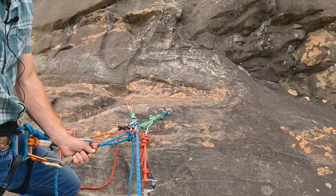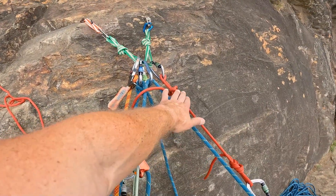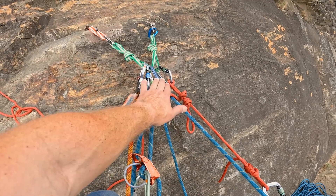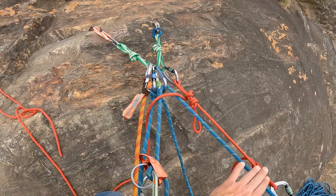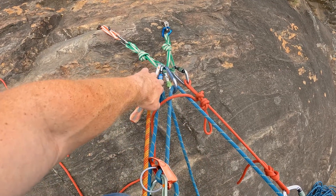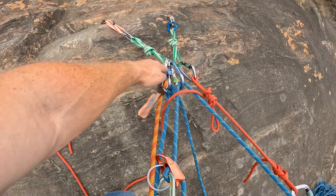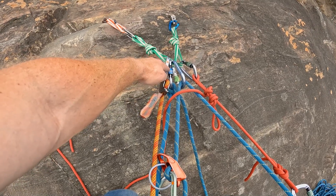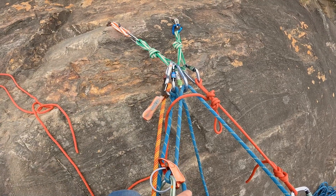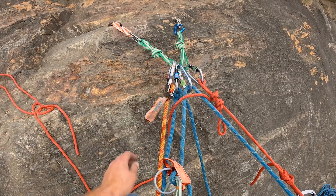Let me give you a close-up of how this system looks. We have the prusik loaded, then the rappel set up next to that, with the line coming from the backside of the prusik. I have my clove that I've been in the whole time since belaying, and my PAS — which is a bit redundant but is part of my rappel system.